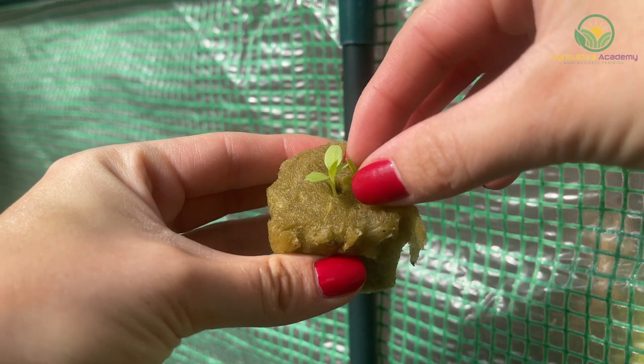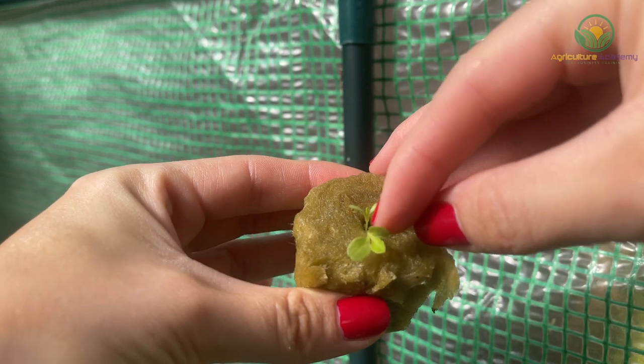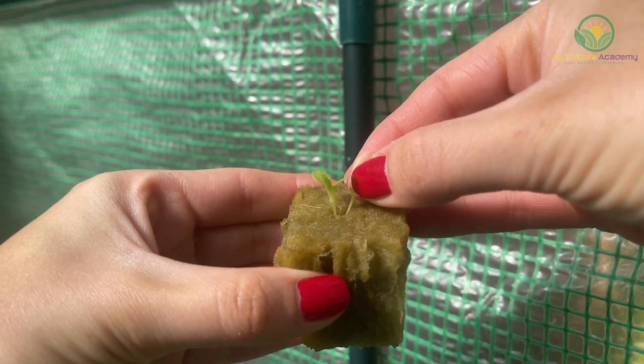Once your seedlings have put on some growth over the next couple of weeks, you can transfer them to your hydroponic system. Simply place the seedling and their rockwool block into the plastic pot, and then put the pot and seedling into your system.